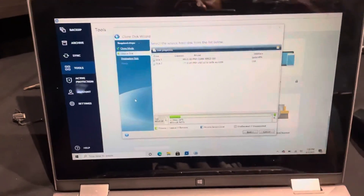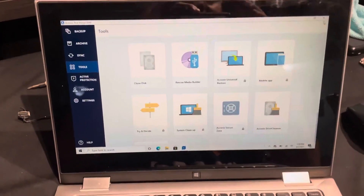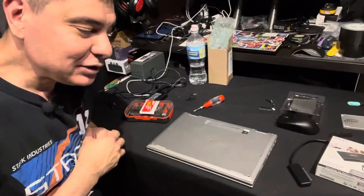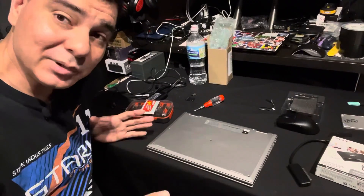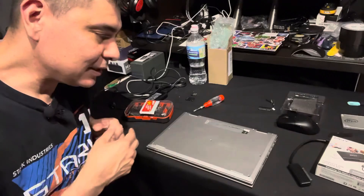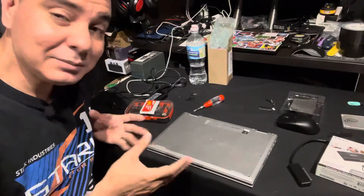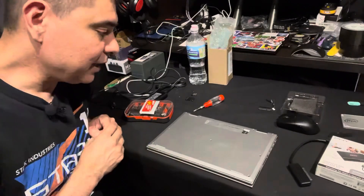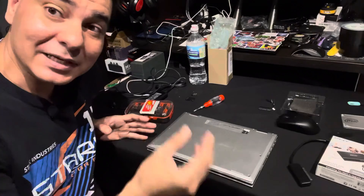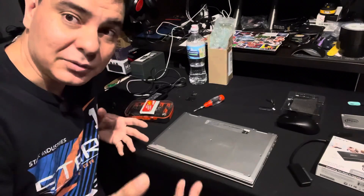Once cloning is all done, close everything down, disconnect your drive, and this new cloned drive can go right inside the laptop. To show you how to get into this laptop — other laptops will be similar, but you need to do a little research. Look up disassembly videos on YouTube for your specific laptop model. Some laptops are easier than others; this one was extremely easy to get into. If your laptop requires going very deep to reach the hard drive, you might want to rethink whether you're skilled enough to attempt it.